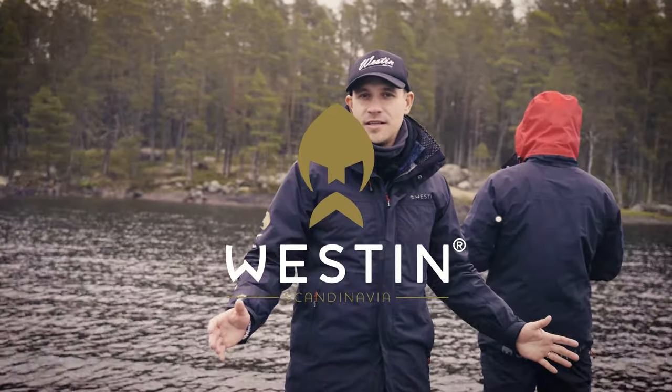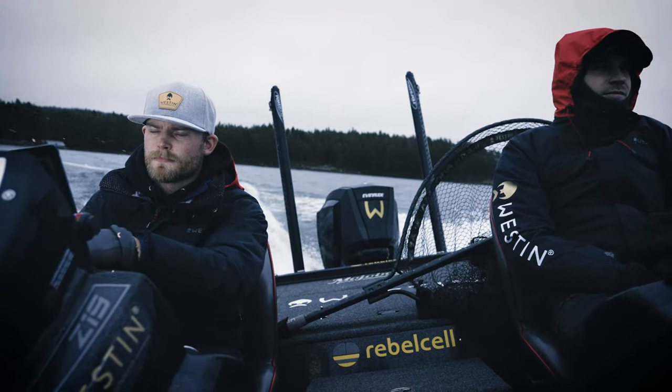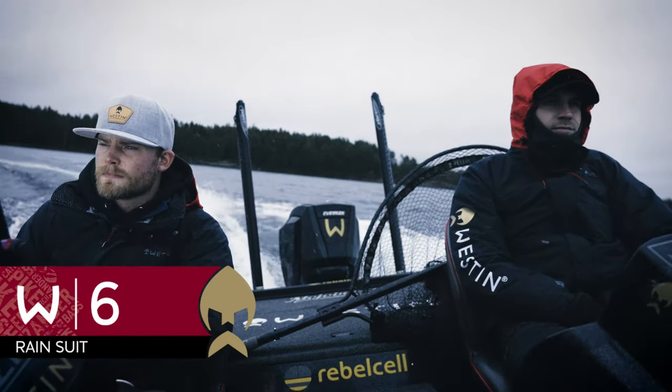Today we're out fishing for pike on a rainy, cloudy day with some wind. We want to show you the new W6 rain suit.